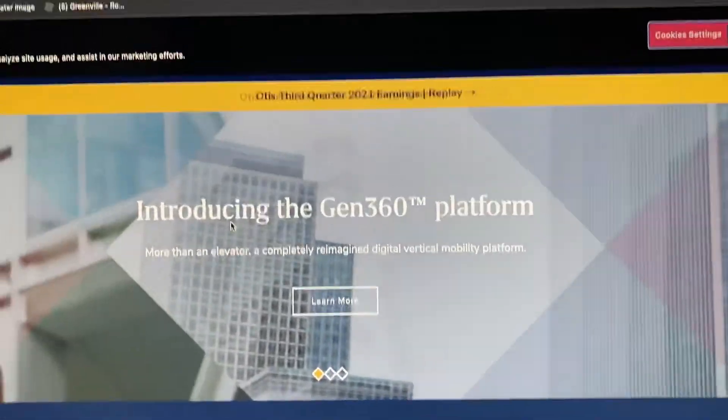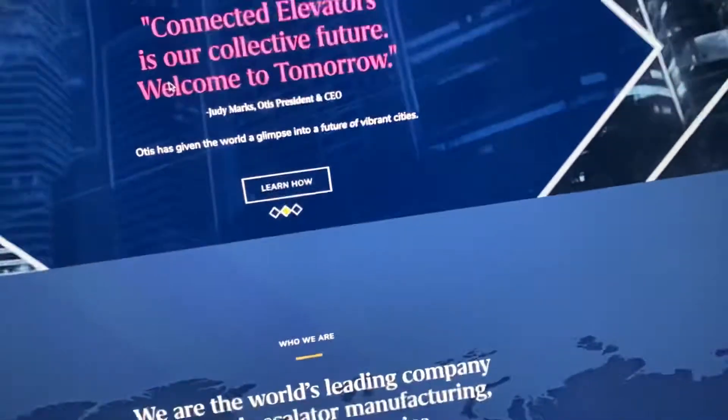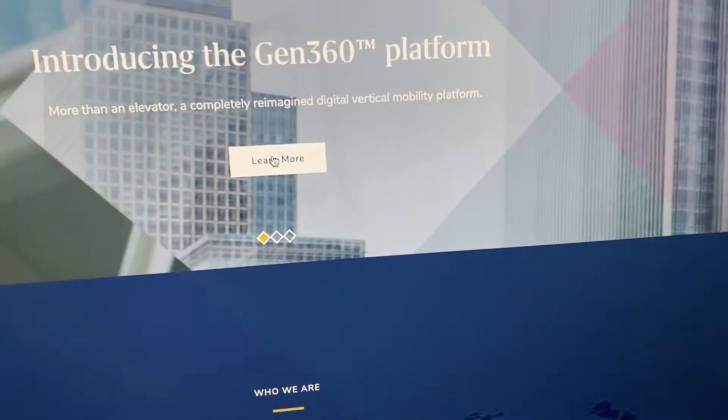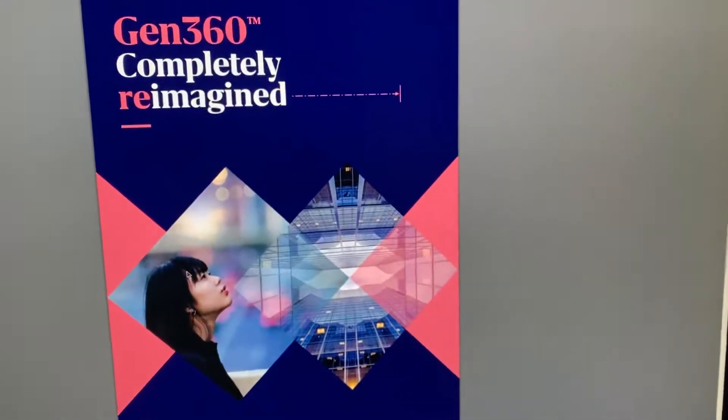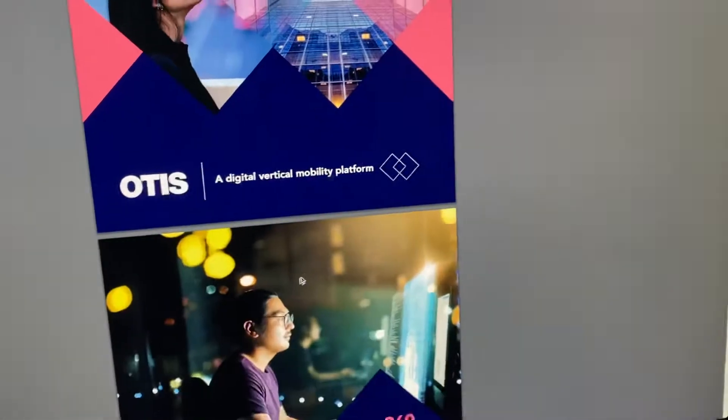Ryuji, you said how — Gen 360! This is a new Gen 3 kind of brochure. Look at this. Gen 360, what is this? Oh wow, what an improvement.